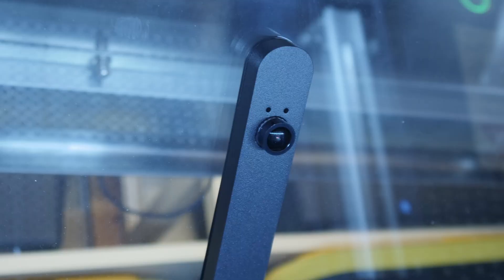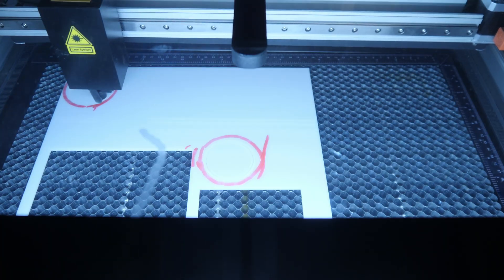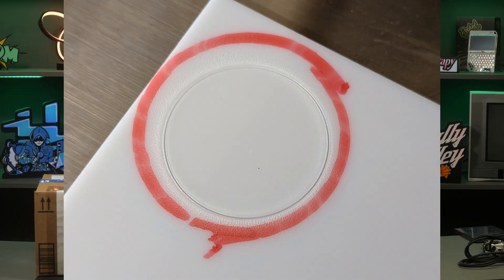My two favorite features are the camera and the autofocusing system. The camera is on the lid above the bed and points down at the work. Once calibrated, you can use it to position your designs on the material — I've come to really rely on cameras like this and think all laser machines should have them. They aren't a substitute for traditional positioning when you need precision, but they're great for quickly setting up a job. The reason the camera isn't good for precision is because of image warping and parallax error. Here you can see that my actual cut is pretty close to the desired point when in the middle of the bed, but pretty far off when I try the same in a corner.